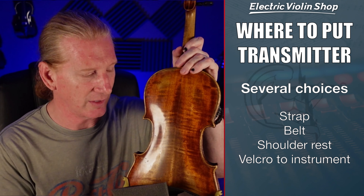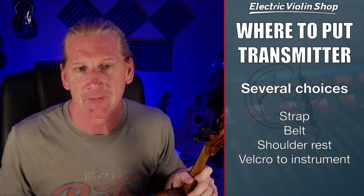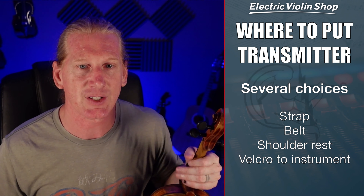If you have to use a high-end system with a transmitter pack and you're not sure where to put it, you've got some choices. If you have a Viper with a strap, put it on the strap. If you wear pants with a belt, clip it there. If you use a shoulder rest, you can usually rig something up to fit it in the space underneath your instrument. On your electric violin you might also just put a piece of Velcro on the back of the instrument and Velcro the pack right to it.